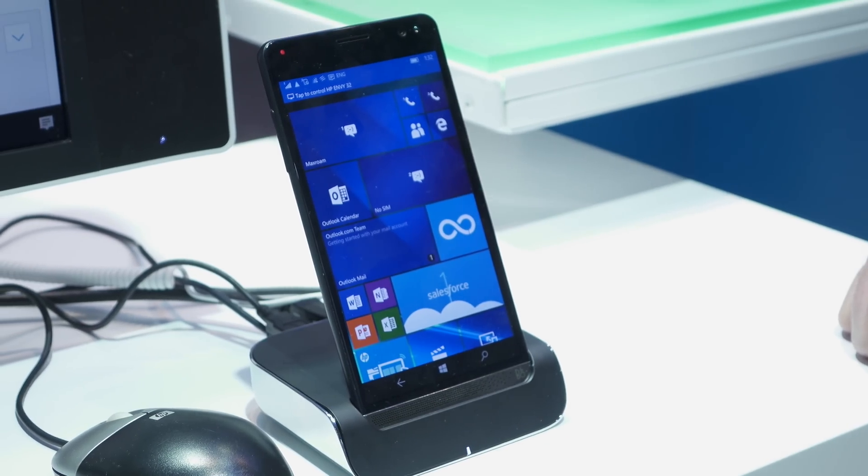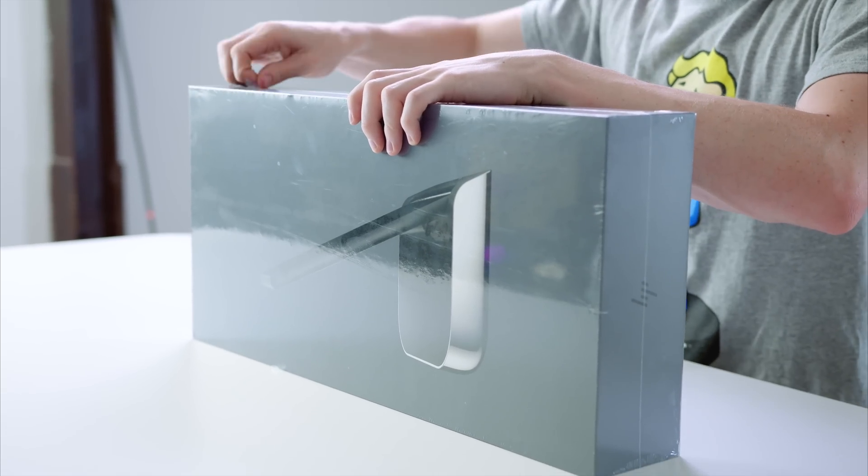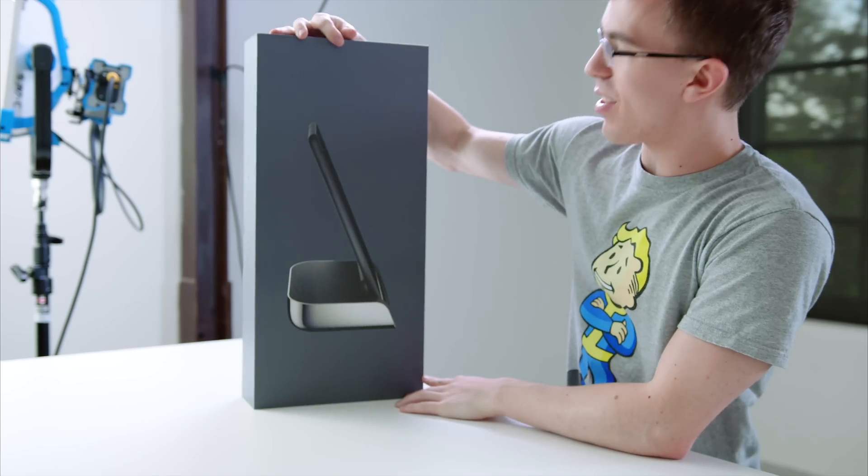If you guys saw my cool phones of 2016 video, this is one of the phones I was really excited to check out. However, it is taking a long time to actually go on sale. This might be the biggest phone box of all time. Why is this so big?